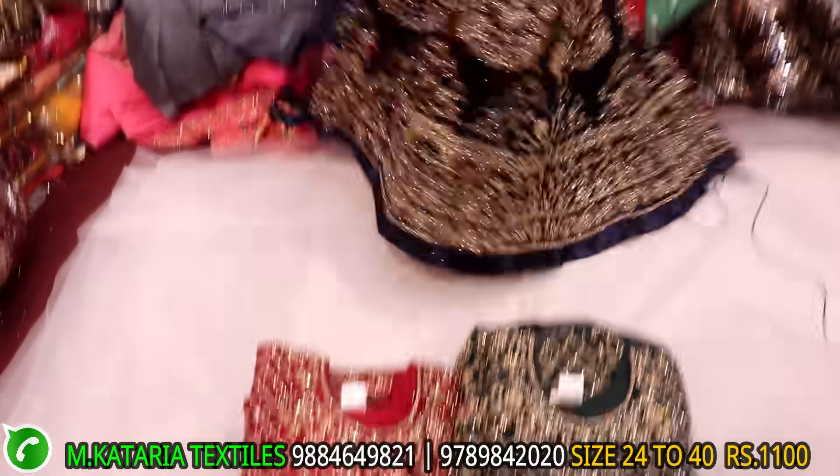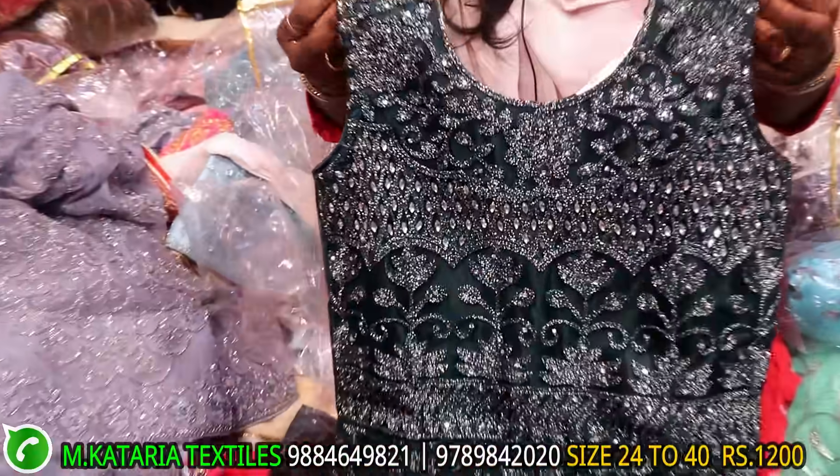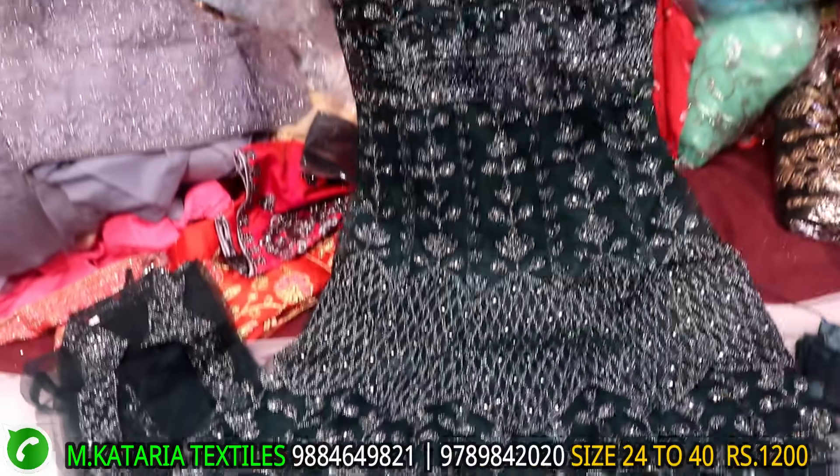This is a full planer. This is a front back. This is a full frog. This is dark colors.